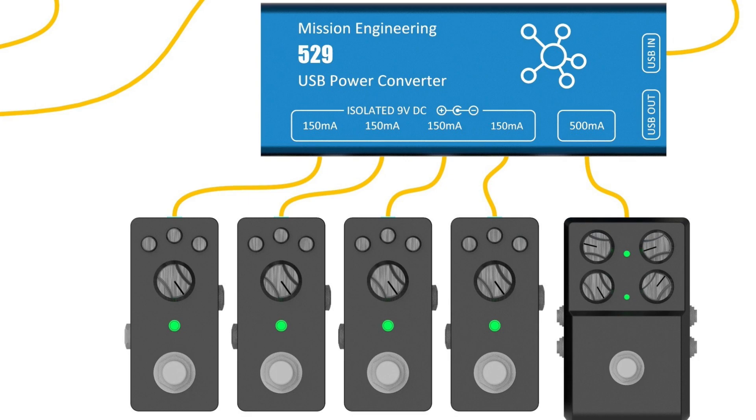Next, check the voltage. Most effects pedals are DC, so the spec will say something like 9V DC or 18V DC. There are some pedals that require AC power, and if so, you'll need a power supply that supports AC outputs. In most cases you want to match the voltage exactly — if your pedal requires 9V, connect it to a 9V output. Some pedals support a range of voltages such as 9–18V or 12–24V, which will be indicated on the unit or in the manual. Providing too much voltage to a pedal not designed for it could damage the pedal and the power supply.